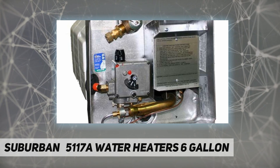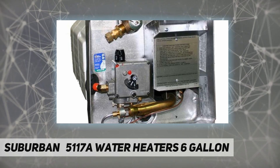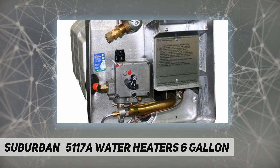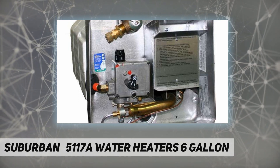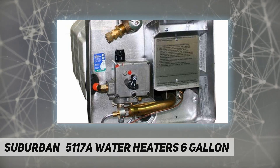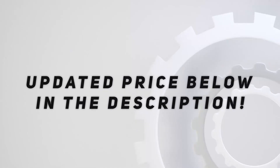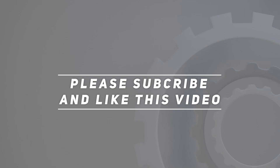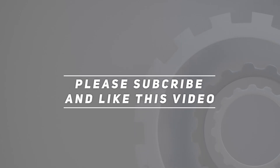Package type: auto accessory. Package quantity: one. Country of origin: China. Model number: 5117A. Check out the video description for the updated price. Thank you for watching — please subscribe and hit the like button.